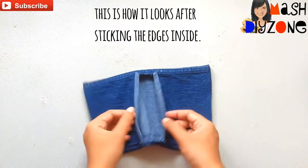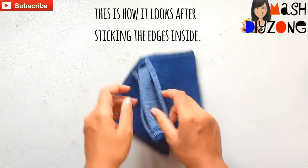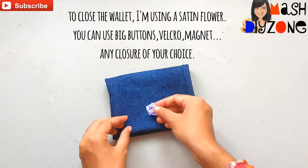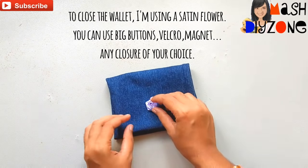This is how it looks after sticking the edges inside. To close the wallet, I'm using a satin flower. You can use big buttons, velcro, magnet, or any closure of your choice.